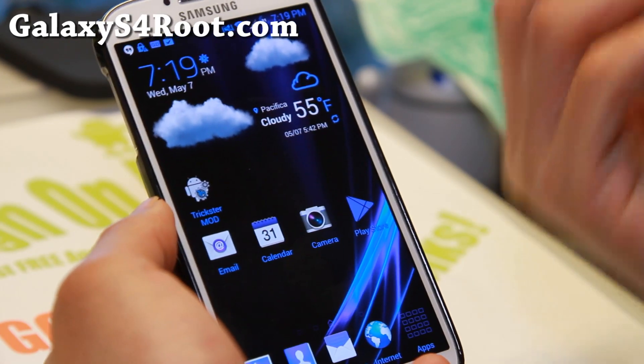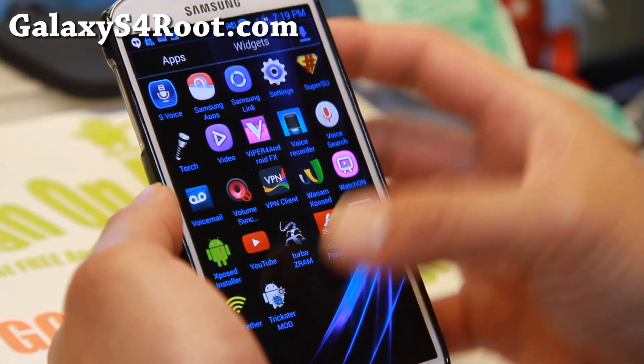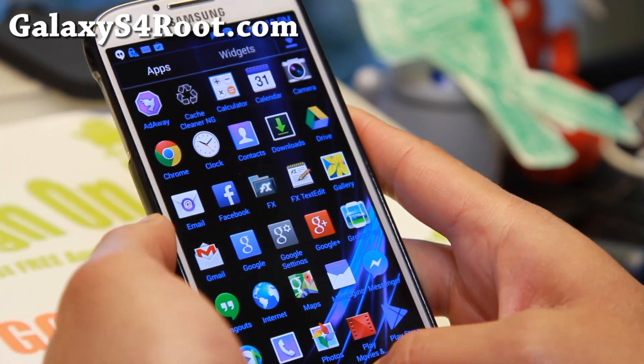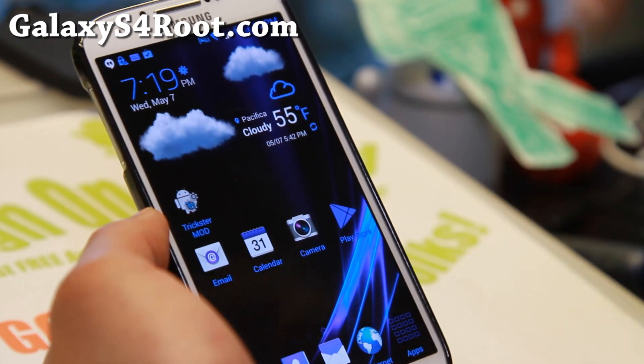Negalite ROM is always focused on making everything blue. Blue is actually my favorite color, so very nice stuff. It comes with an Aroma installer that allows you to choose your options and mods, but overall this ROM kind of works out of the box.